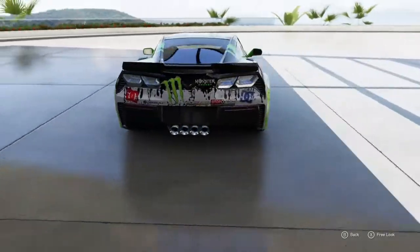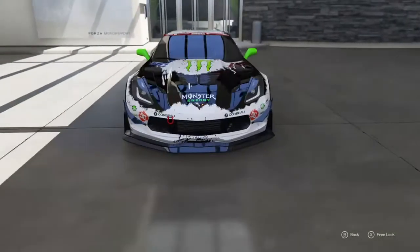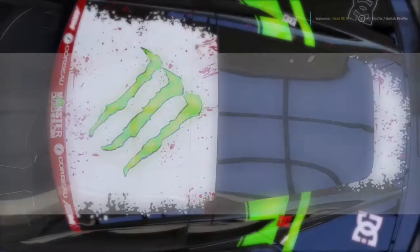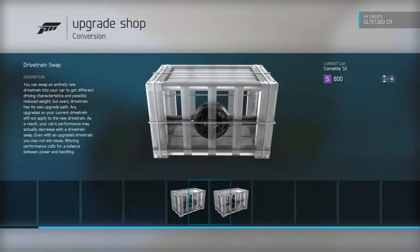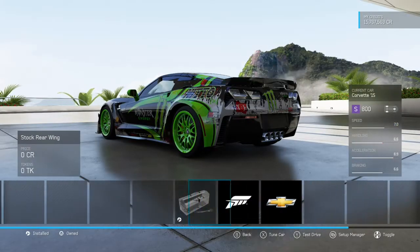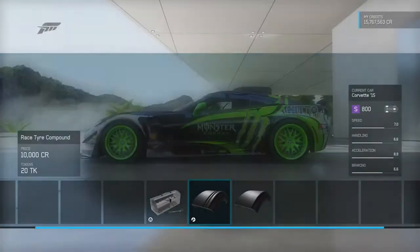It is a monster. It's brilliant on the straights — it's not the fastest, don't get me wrong — but it's very good accelerating out of corners, good grip coming into corners. The sliding... I like to back the rear end out coming out of corners. It's very easy to do that, very stable on the oversteer.